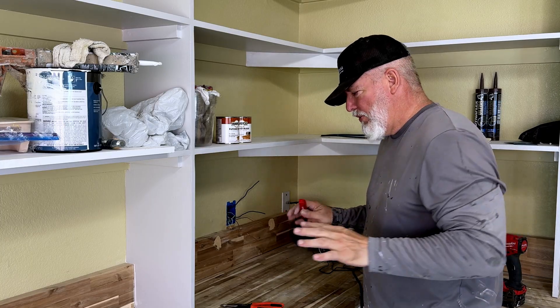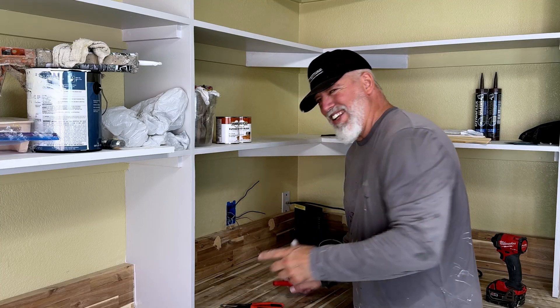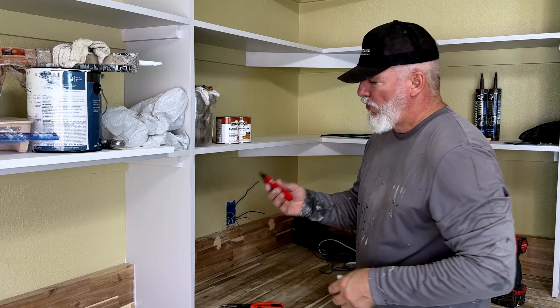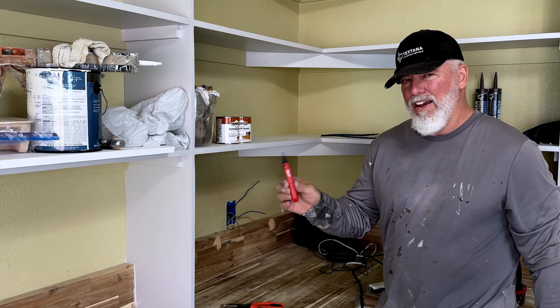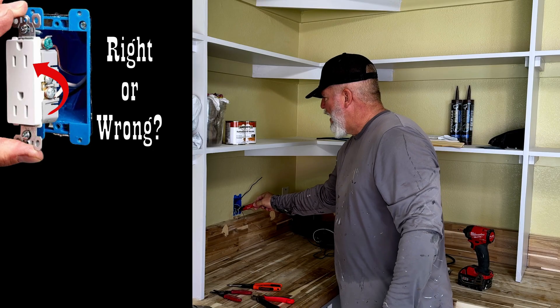We're going to do this old school, using regular tools like regular strippers — nothing fancy, anything that a DIYer can use. The very first thing that even a DIYer should have is a zero-contact tester, so you're going to make sure that there's no power.